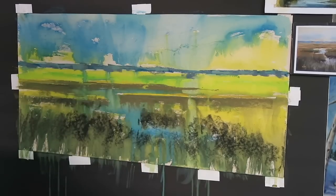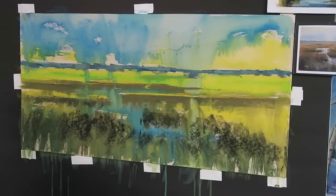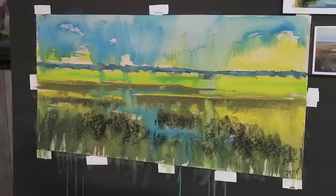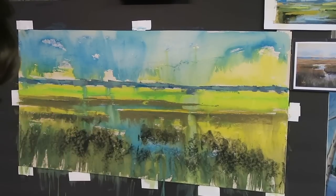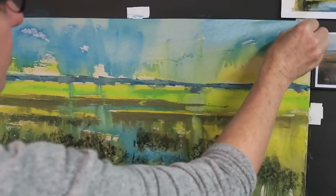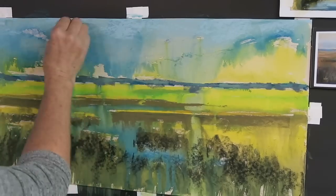Once I've established the darks and created those distant pieces of land, I'll go ahead and paint the sky. The reason I paint the sky at this point is because it sets the whole feeling of light — the mood, the tone, the feeling. Everything is about the sky and how it affects the land. If I wait too long, I don't really know how it's going to interact with the land. I like what's happening up here, so I'm going to use a very light blue-green and just very lightly go over this underpainting.